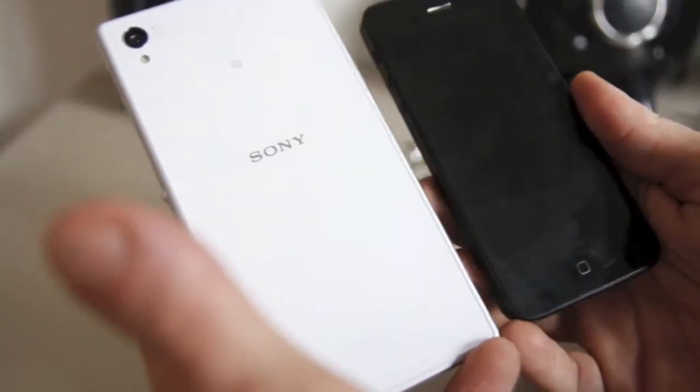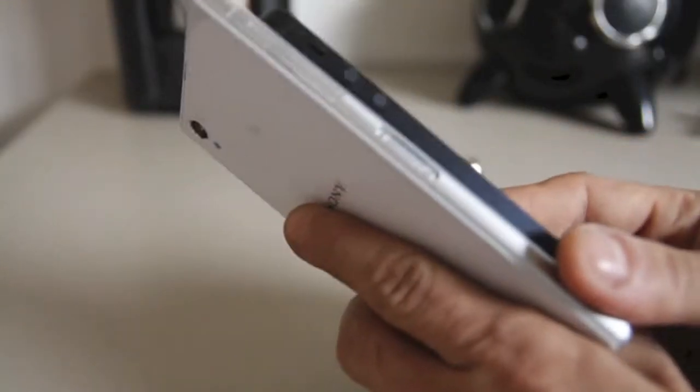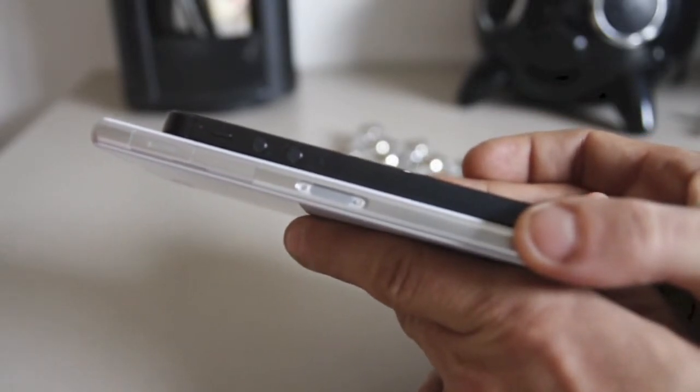Here next to the iPhone you can see it is a little bigger. Comparing the sides, it is slightly thicker — not that much, but slightly thicker than the iPhone 5.